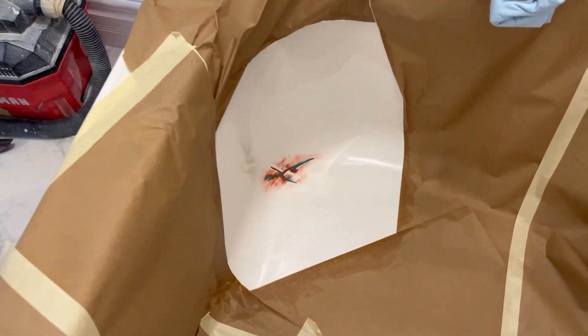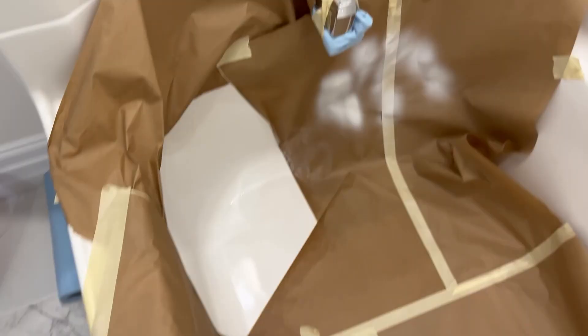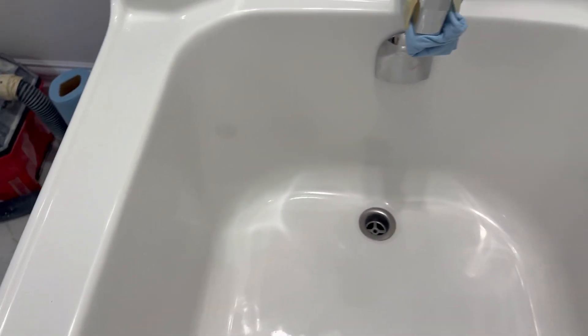This took me literally five minutes to match this color. No messing around. Let's get fixing this. Perfect — we're going to tape this and polish this a little bit. Brand new. Crack be gone. Beautiful — color matches right on, you literally can't even tell. Look at that. Awesome. See you on the next one. Goodbye.